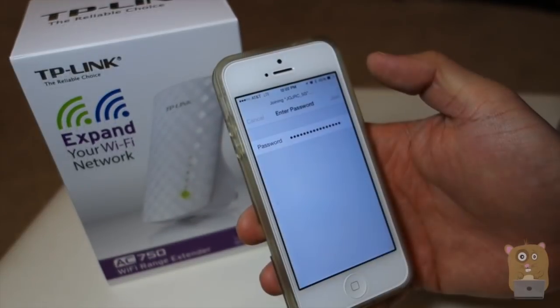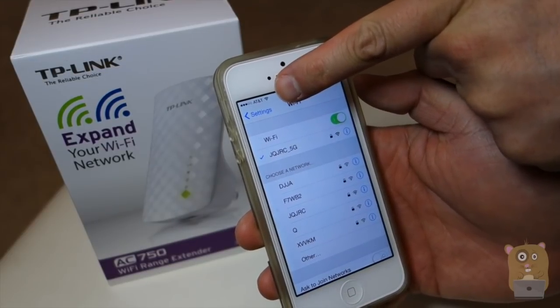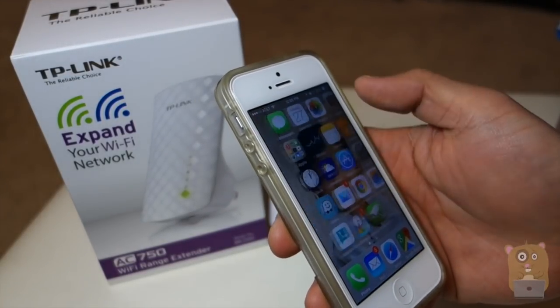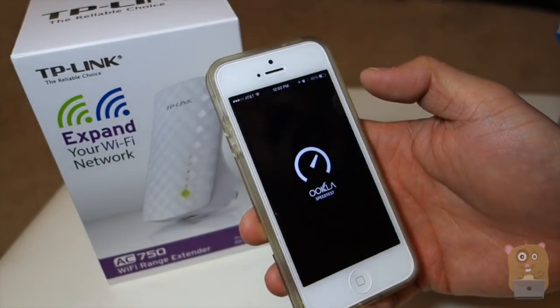I'm entering my password and joining. For the signal strength, previously I was getting about one to two bars at this corner of the house — I'm upstairs and the router is downstairs. The router I'm using is the one provided by my cable provider, it's an ActionTec router. I'm just running a speed test using this app right here.